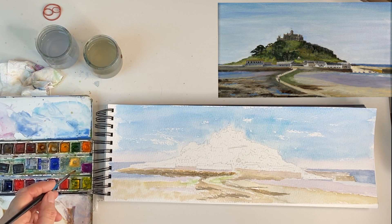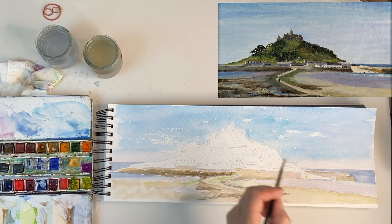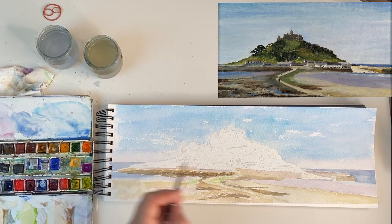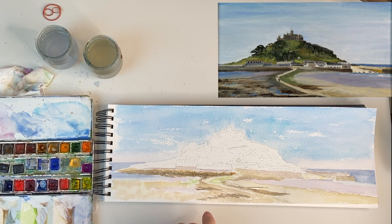The next thing is the sand in the harbour and the little boats — now that's very, very light. I've just left little pencil marks for boats and I'm going to take a tiny bit of Yellow Ochre with the brush and just spread it around the area — not too much.